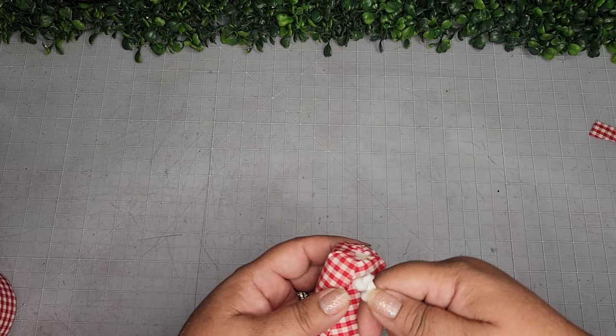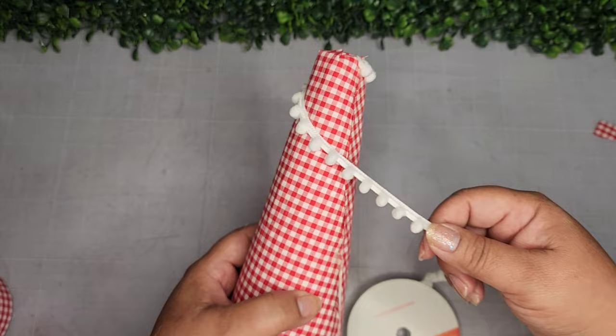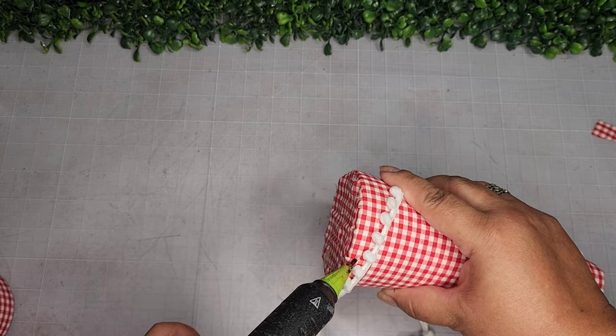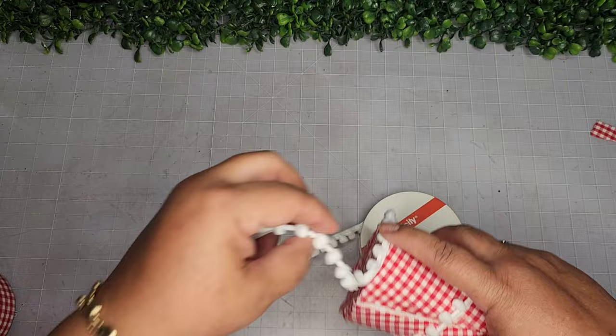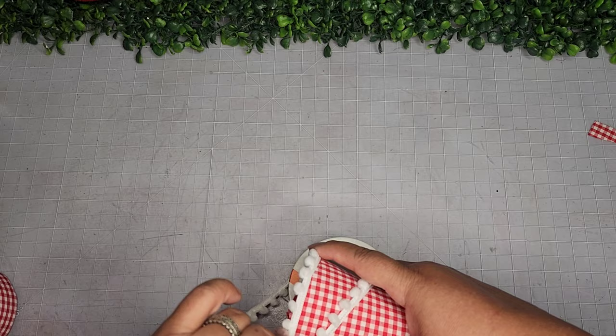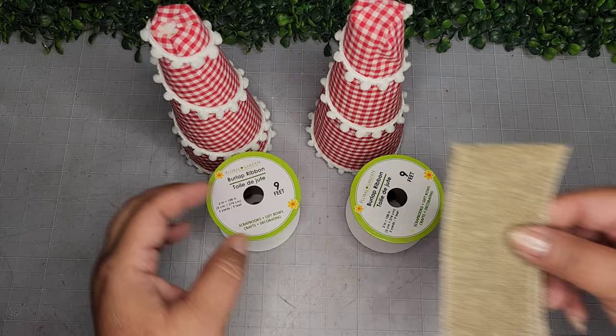I take some pom-pom ribbon from Walmart and add a little dab of glue, rolling it in a diagonal form around the cone because this pom-pom trim is so adorable. I go all the way around, then add glue along the whole bottom so the pom-poms are just dangling there. I pat everything in place, snip off the excess, and do the same to the second little tree.